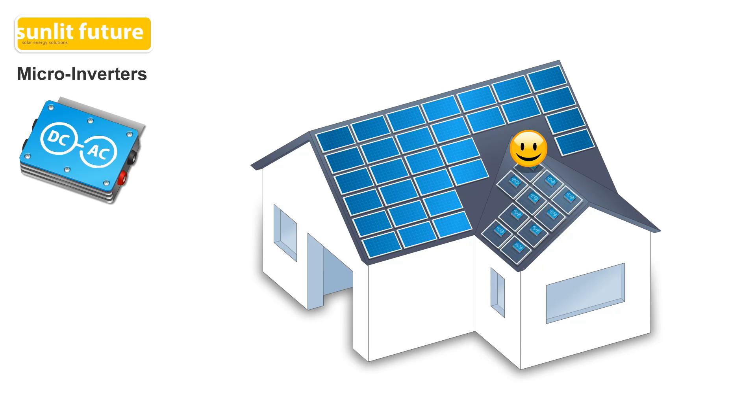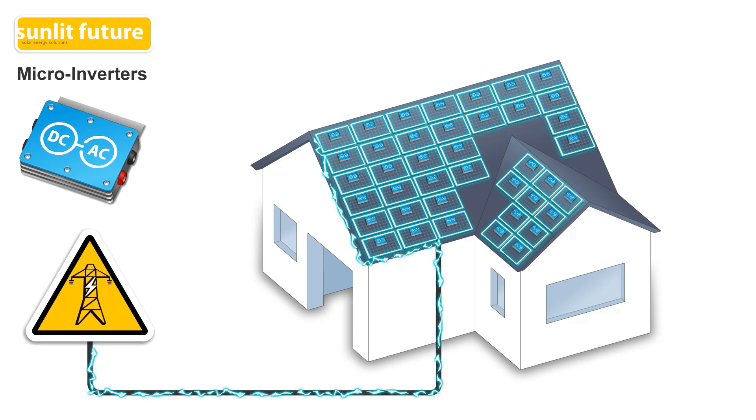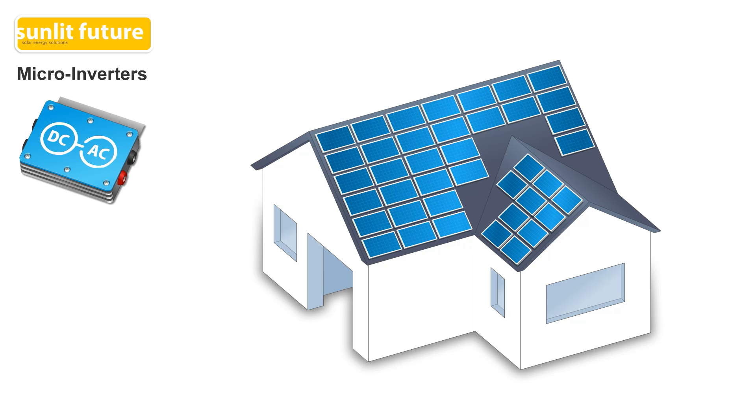The configuration of a system with micro-inverters is very flexible. Solar panels can be installed in various angles, and different types of solar panels and micro-inverters can be added to the system. For safety reasons, when the power fails, micro-inverters shut down and stop feeding electricity into the cables. Micro-inverters are rapidly gaining popularity, particularly for residential solar systems, but they are far more expensive than systems with regular string inverters.